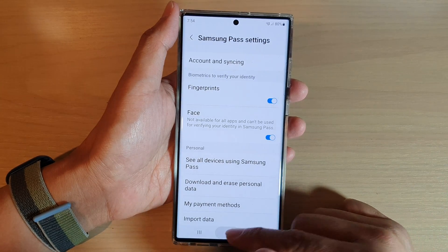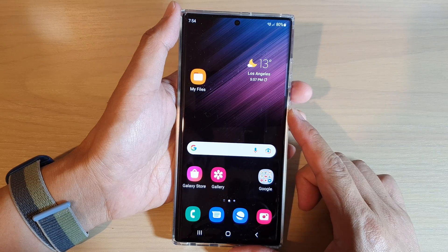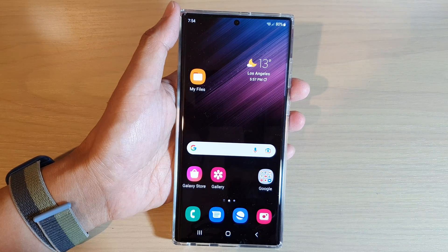Finally you can tap on the home button to go back to the home screen. Thank you for watching this video. Please subscribe to my channel for more videos.